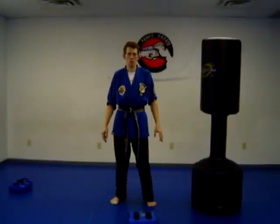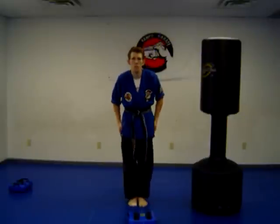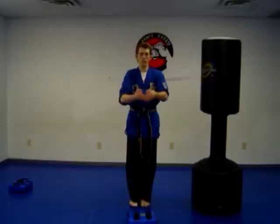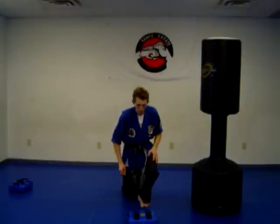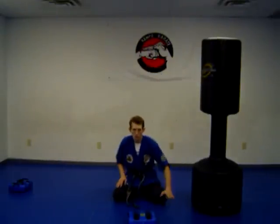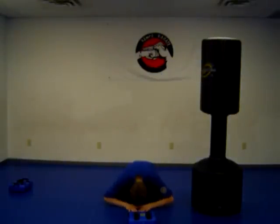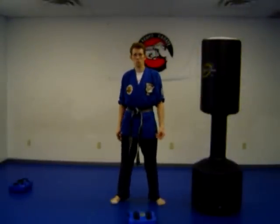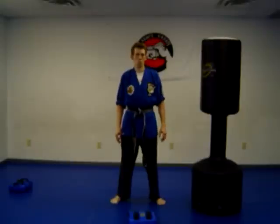Now in some other martial arts, you bow with your feet together and bow this way, or you simply bow out here, or even bow on your knees with the hands down and bow.